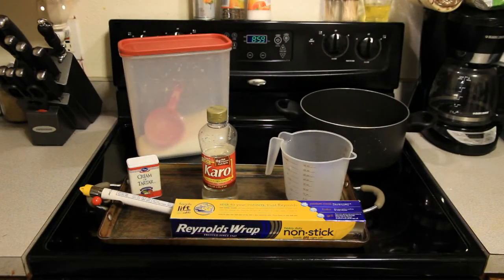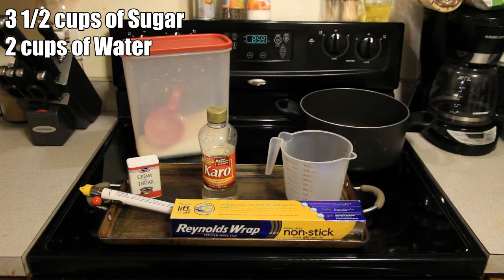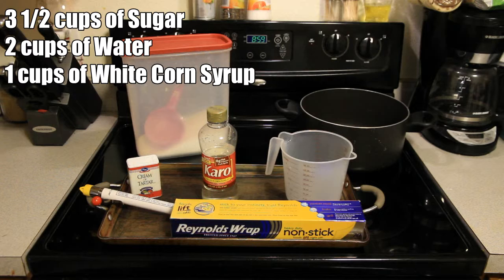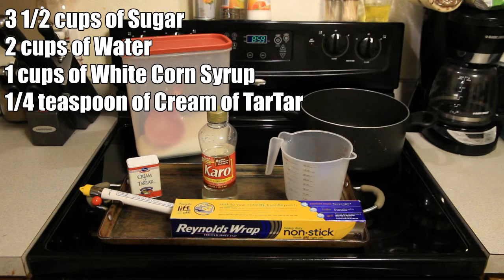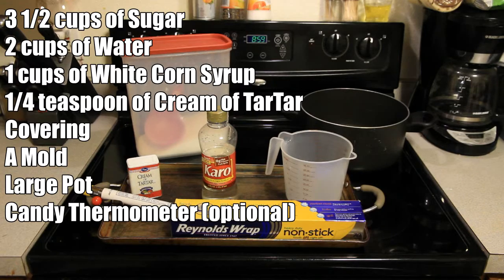First, gather up these ingredients: 3½ cups of sugar, 2 cups of water, 1 cup of white corn syrup, 1¼ teaspoon of cream of tartar, aluminum foil or similar covering, a mold such as a cookie sheet, and a large pot. You may also want a candy thermometer.